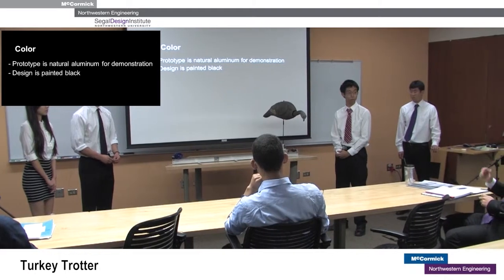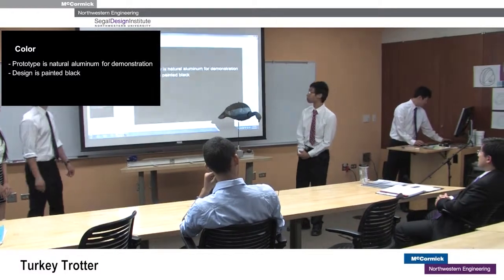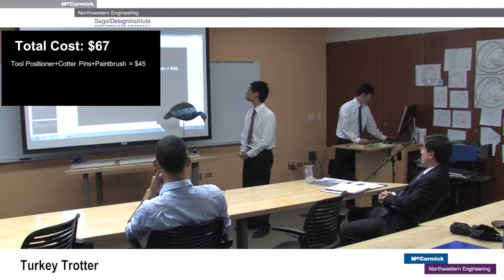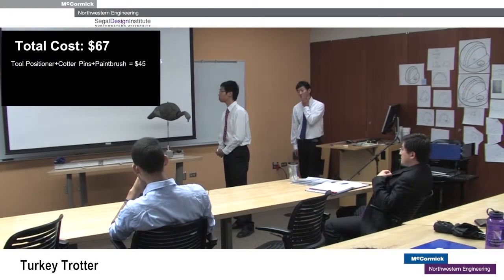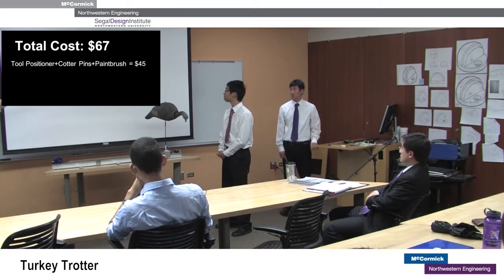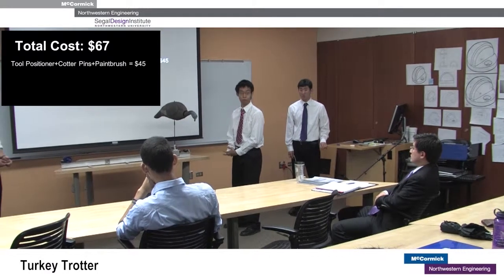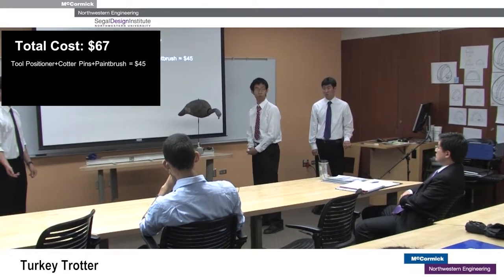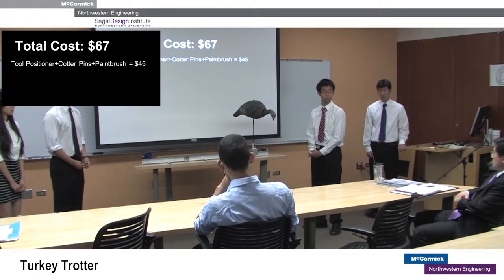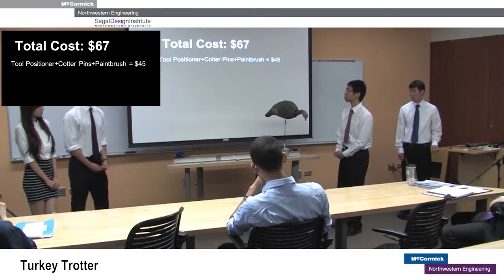What was the cost of this if the client wants to take it into production — how much would a track piece and cart cost? Our total cost for building a prototype was $67, but $45 of those were spent on the spring, cotter pins, and the brush. Obviously it's more expensive because we're using existing products bought from local stores, so we think the production cost would be under $67. The six-foot I-beam section was $15.